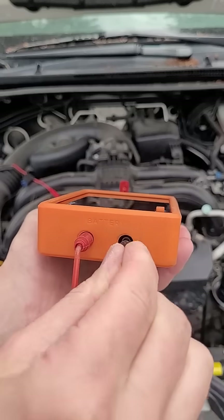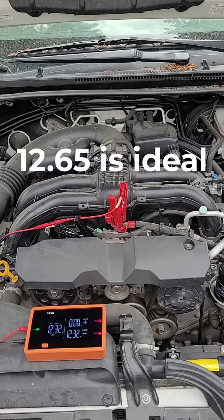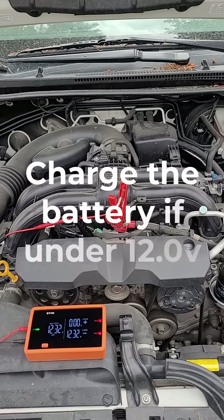Plug the other end of your test leads into the battery side just like normal. I want to make sure our battery voltage is decent to start with — 12.3 volts is our open circuit voltage, so that's all right.